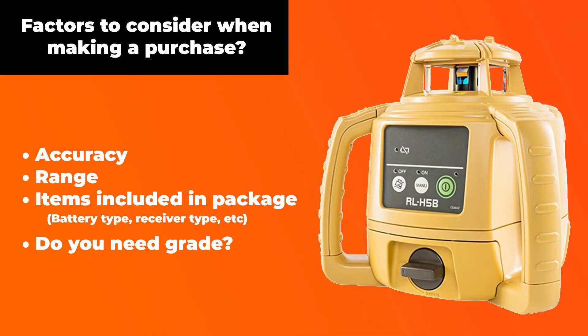Now that you know what it's used for, let's go over some factors to consider when making a purchase on a rotary laser. The first is accuracy, the second is working range, the third is the accessories it comes with — some come with different brackets and wall mounts, some come with laser eye receivers and some don't — so make sure you look into the package you're buying.